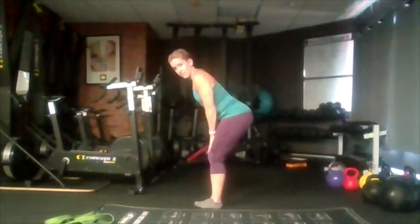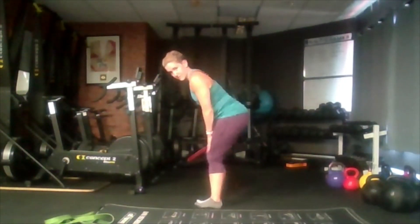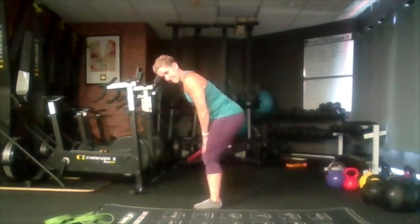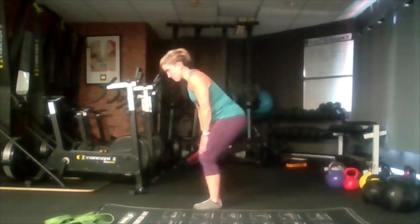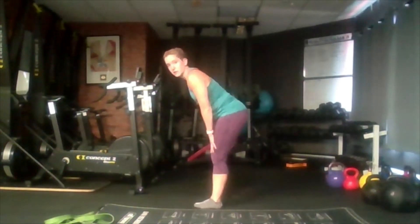We're going to bring the feet together, bend the knees slightly, little circle and all the way back. Warming up all our joints here before we go into warming up our muscles. You can do this from home.